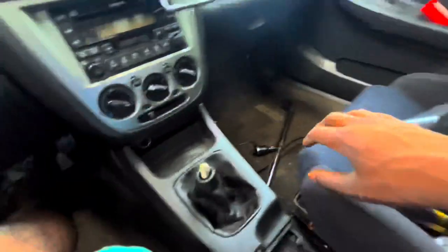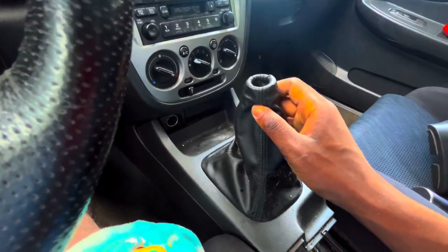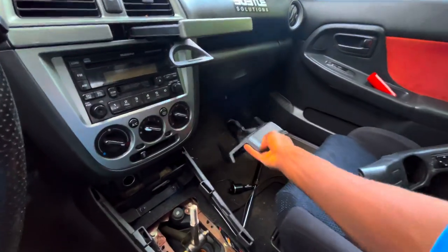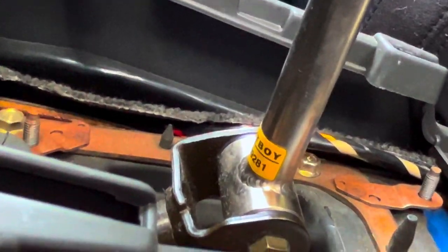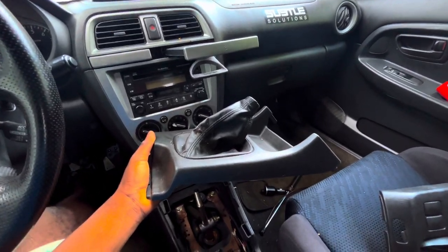Now that we have this off, this literally just slides right out. Undo it from up here and then just pull it out. It's kind of hard with one hand sometimes. Not me with a cart boy short throw shifter — that's insane. Anyway, now we're going to take this inside and continue there.